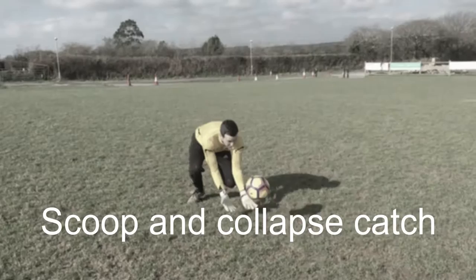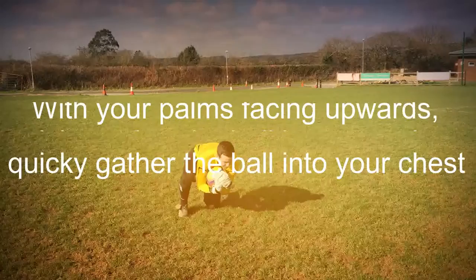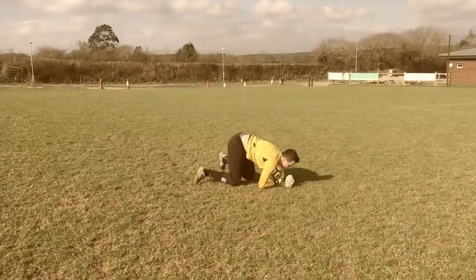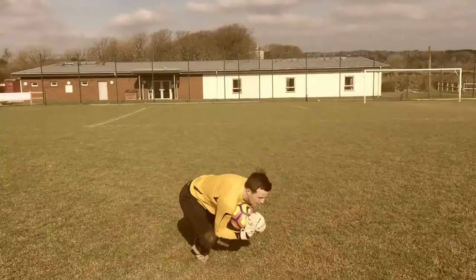Now the scoop and collapse. This is useful for shots below knee height and any shot bouncing towards you. When used correctly it's the safest of the three. When performing this catch, kneel down on one leg pointing inwards, which will act as a barrier if needed. With your palms upwards, gather the ball and quickly scoop it into your chest. Allow your momentum to fall forwards and onto the ball. Here we can see the scoop being used in real time, and again from the side.